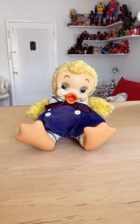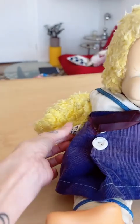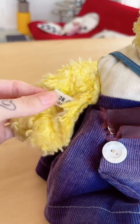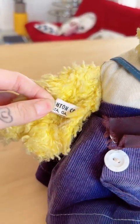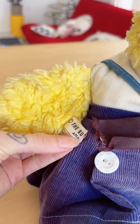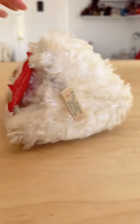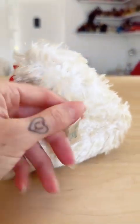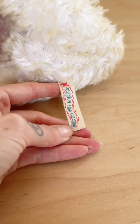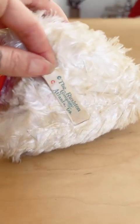I wanted to do a little Rushton history lesson, focusing on the tag design for the rubber faces, starting with this earliest tag design that is super simple and just says 'The Rushton Company.' This is from the early 50s, from before the company named this line of toys. The Rushton Company made several different toy lines, and before they coined the 'Rushton Star Creation' line — which it went on to be called until the company ended in the early 80s.